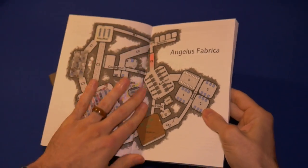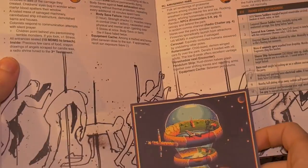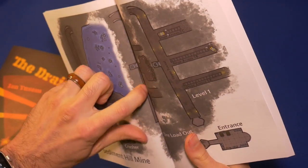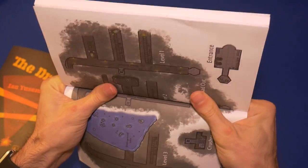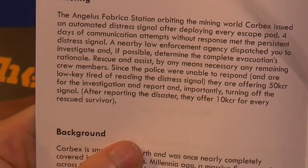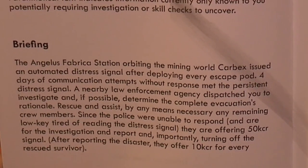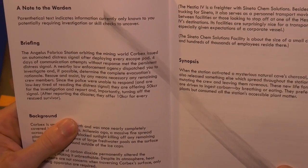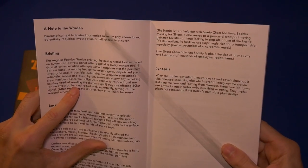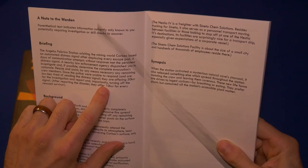With the glue binding, it looks like there's a hallway right in the seam and I can't see it. So the briefing: The Angelus Fabrica station orbiting the mining world Carbex issued an automated distress signal after deploying every escape pod. Four days of communication attempts without response. A nearby law enforcement agency dispatched you to investigate, determine the complete evacuation's rationale, rescue any remaining crew, and turn off the signal. They're offering 50 kilo credits for the investigation and report.